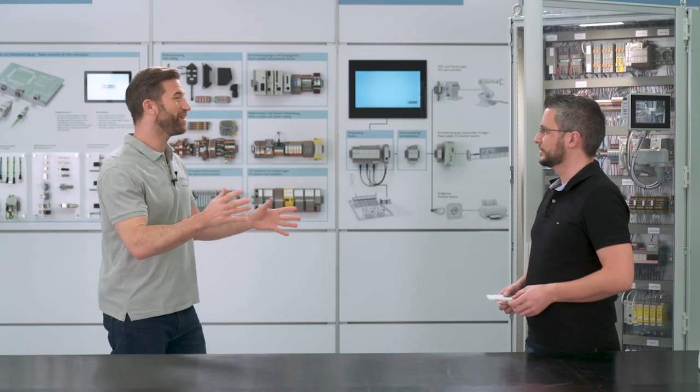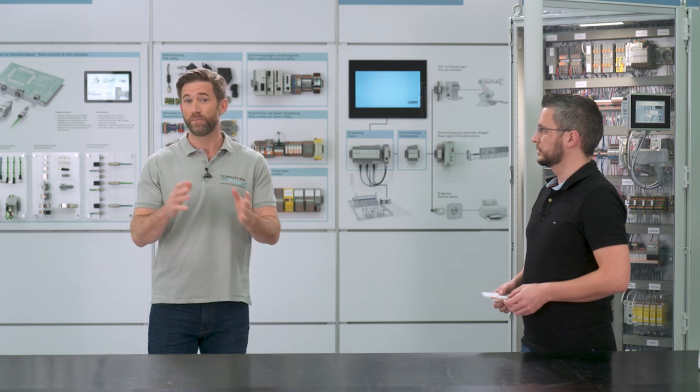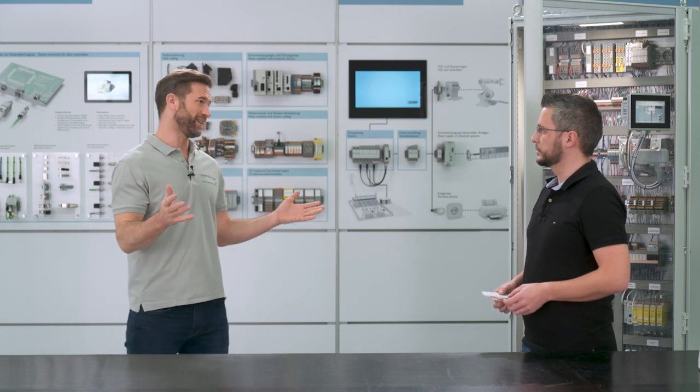Caparoc also offers even more possibilities that you haven't even considered yet. The system also includes a potential distribution module — I have brought it for you. You save the clamps at the other places and have everything directly united into your Caparoc system. That's what I call real added value: time saving, part saving, and failure preventing. Let's integrate the potential distribution modules into your system.